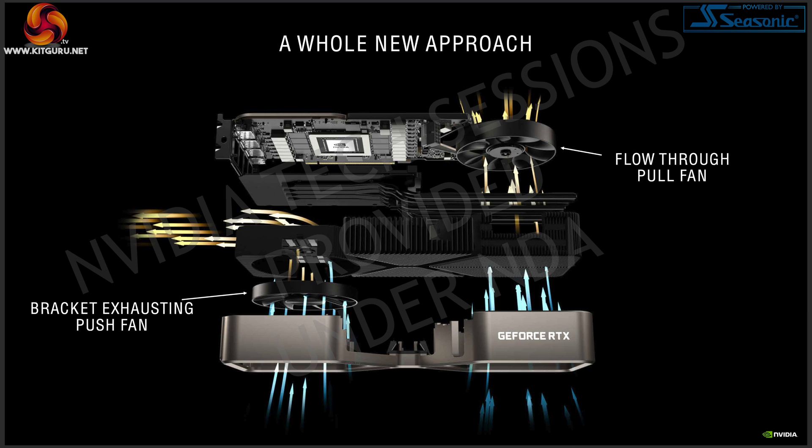Of the two fans, the fan on the top side is a pull fan — it pulls air directly through the underside of the card and out the top, to be exhausted by your system fans. The fan on the underside toward the front is a push fan, pushing air straight through and out the back by the IO bracket. In a nutshell, this whole cooler design is about maximizing airflow efficiency and removing as much obstruction from that process as possible.